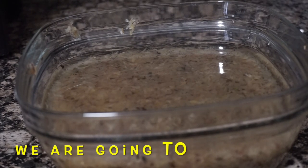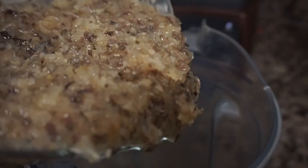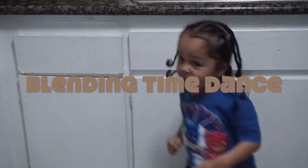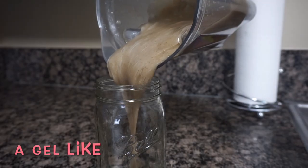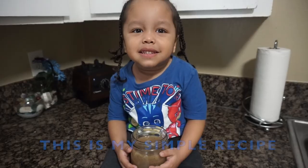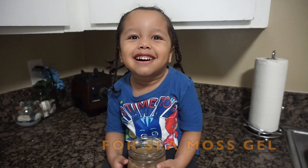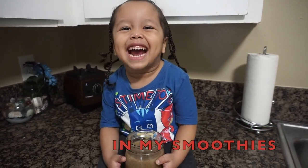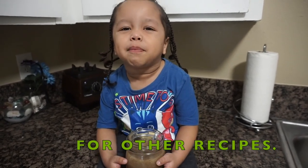Now we are going to blend it up. If you like that consistency, this is my simple recipe for sea moss gel. I like to put my sea moss gel in my smoothies. You can also use it for other recipes.